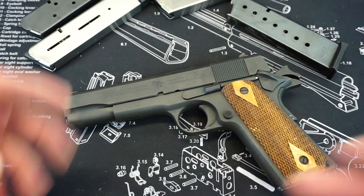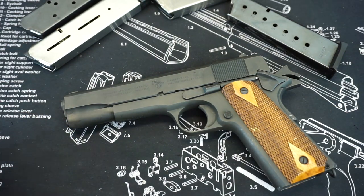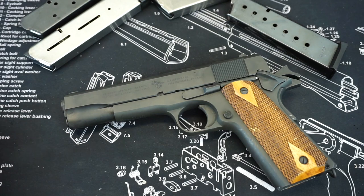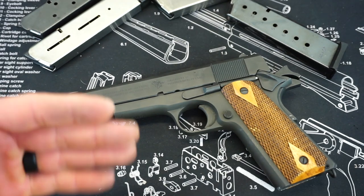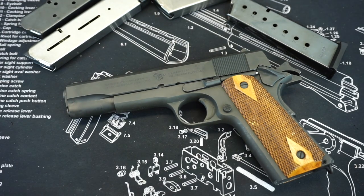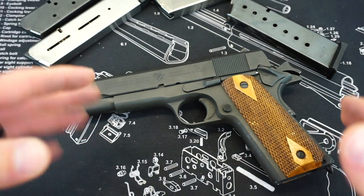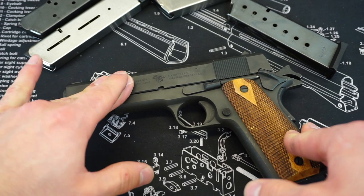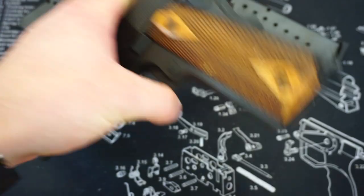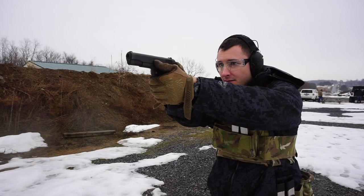Ironically, a lot of the time the more you spend on a 1911, the more finicky and unreliable it is going to be. Obviously after the break-in period on a lot of those high-dollar 1911s they'll get a little more reliable, but a lot of folks say that as soon as they get past that 500-round mark and the gun gets a little carboned up, they're having issues left and right and it needs to be cleaned. With this Cimarron 1911A1, you're not going to have that problem. Although Cimarron is the importer, as you can see underneath the frame, it is made in the Philippines at the Rock Island Armory plant — it is essentially a Rock Island pistol that Cimarron imports.